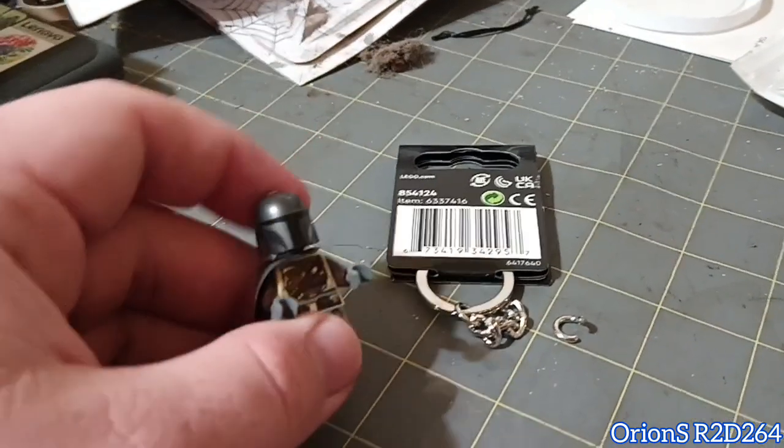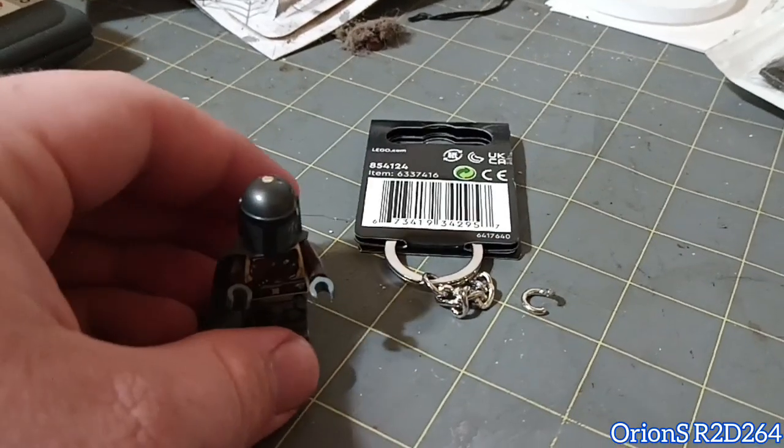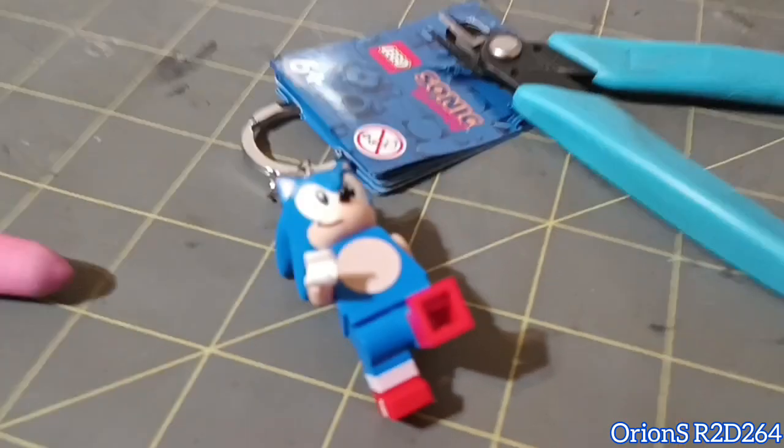Hey, what's up guys, this is SRT264. I just wanted to make a quick video to tell you how to get minifig keychains off of their keychain. I'm gonna be using this Sonic as an example.